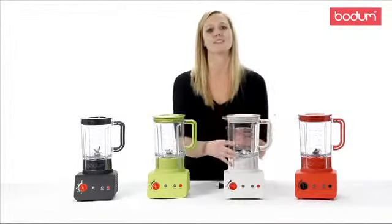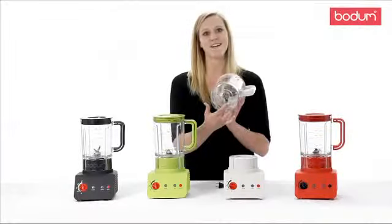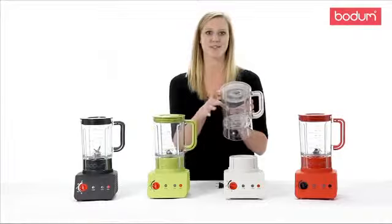Either spout you can pour with confidence as the rubber handle provides a secure, comfortable grip. The bottom of the jug is flat, allowing for accurate measuring with the easy to read side markings.